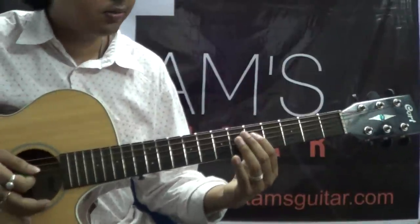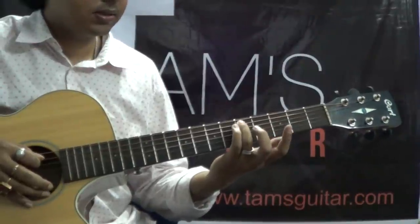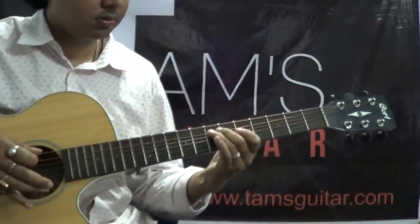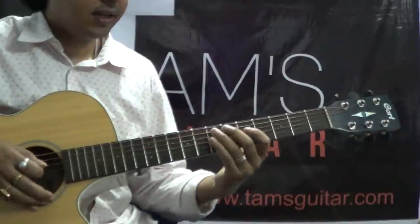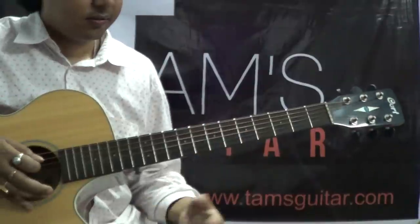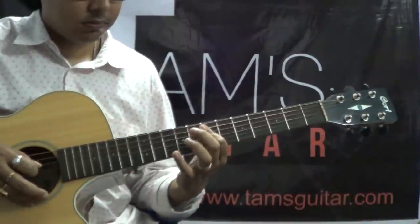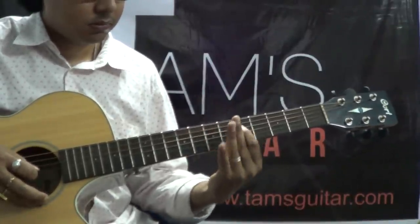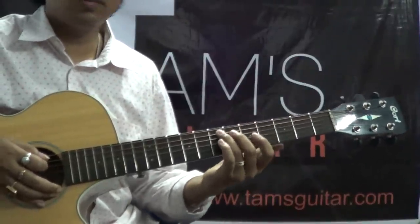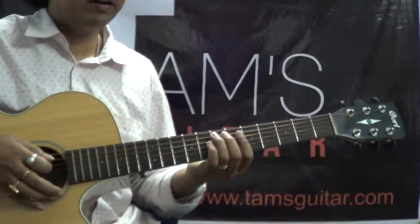Get this part down. Then you slide from 5th fret 5th string to the 7th fret, then play the 5th fret on the 4th string and play the 7th fret on the 5th string. So this is the original way — I have written down the tabs.